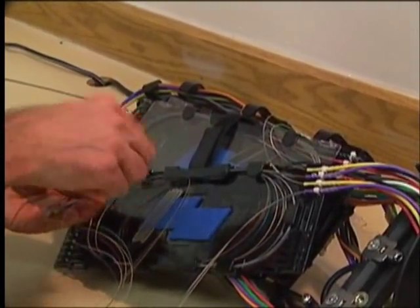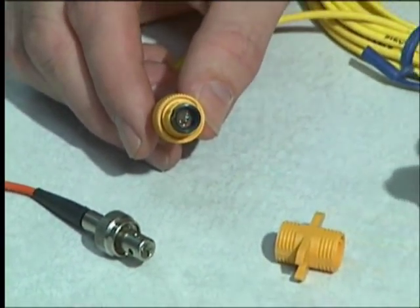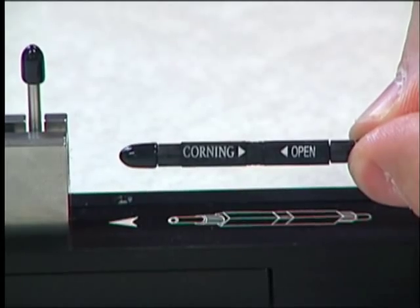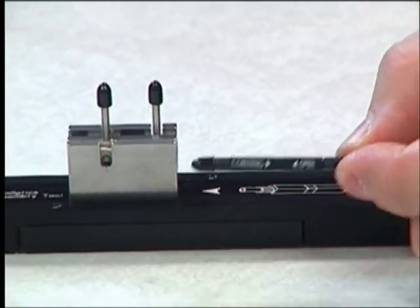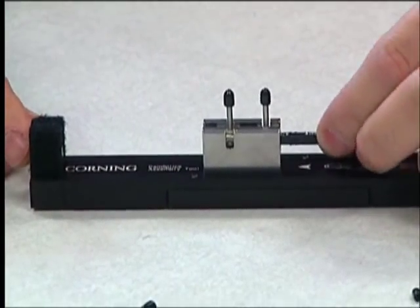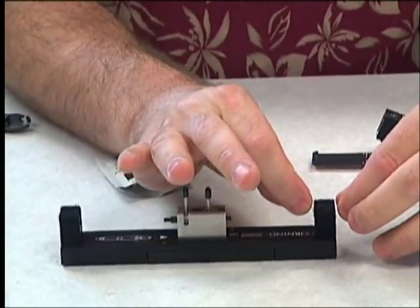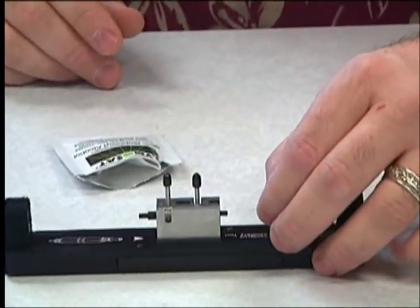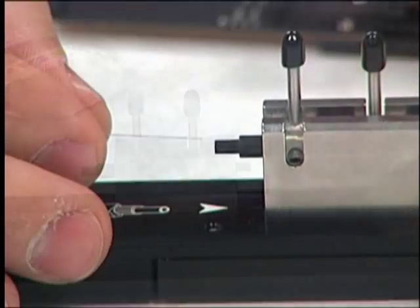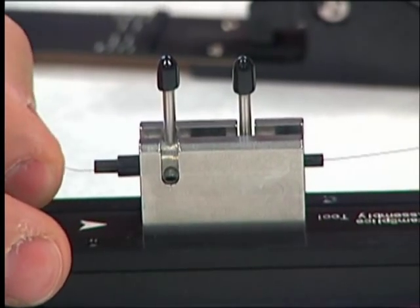Fusion splicing is not the only way to join optical fibers. The development of mechanical splicing techniques and optical connectors paralleled the development of fusion splicing. A mechanical splice can be a temporary or permanent connection between optical fibers that does not involve a thermally welded joint. In some applications, the lack of a welded joint can be an advantage, such as in the case of a pair of fibers made from types of glass that are not thermally compatible. In the mechanical splice, two prepared fiber ends are mechanically aligned to each other in a special housing. Index matching gel is placed between the fiber ends to maximize optical coupling while reducing reflections.